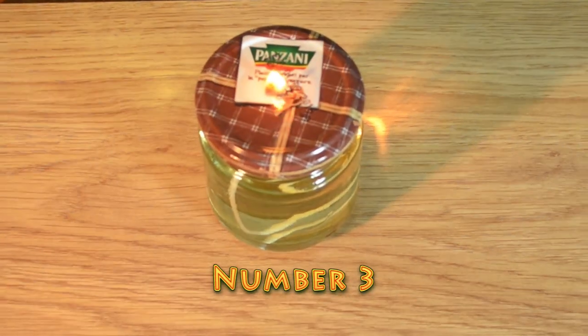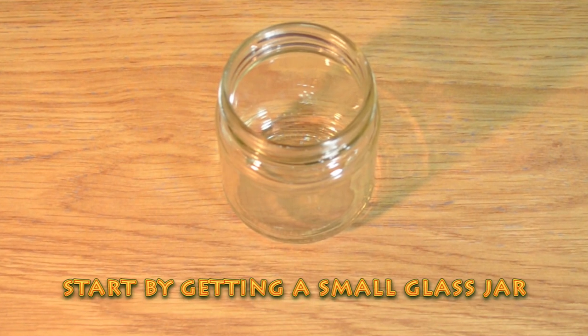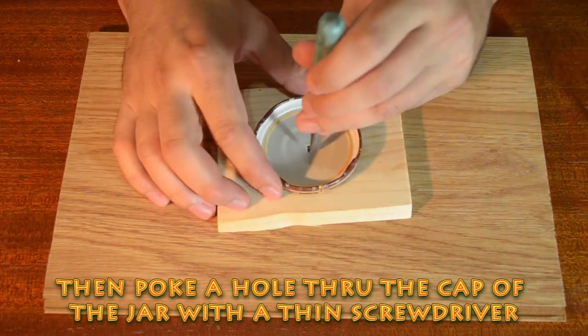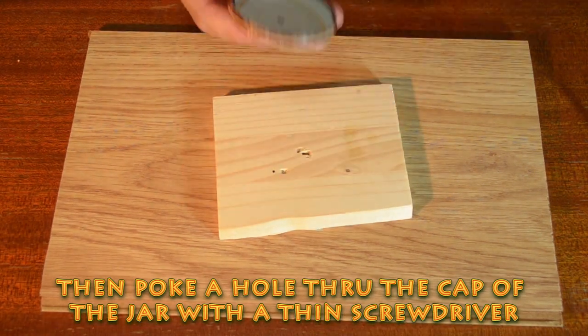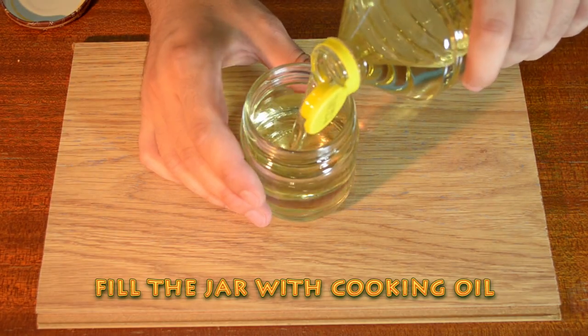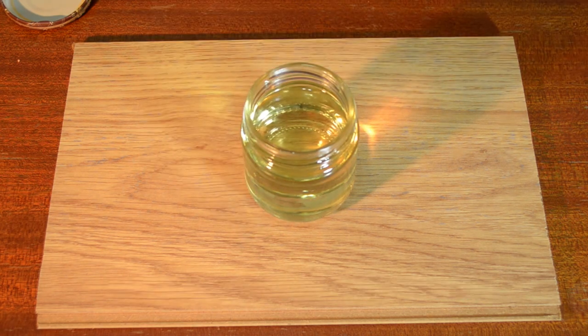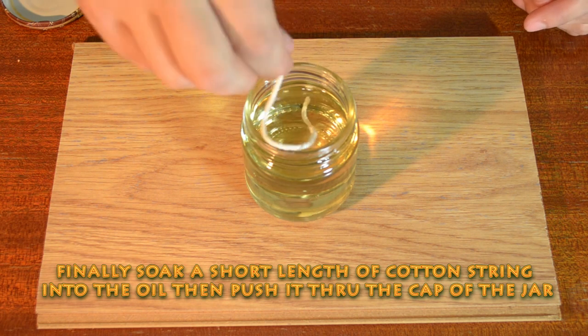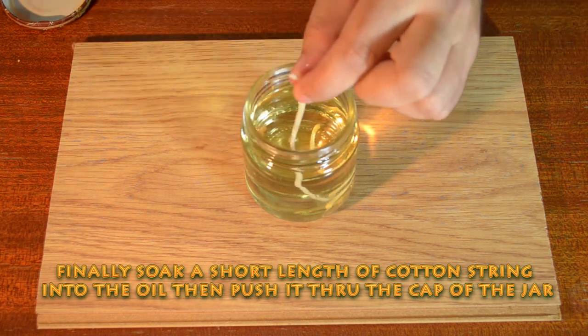Number 3. Start by getting a small glass jar. Then poke a hole through the cap of the jar with a thin screwdriver. Fill the jar with cooking oil. Finally, soak a short length of cotton string into the oil, then push it through the cap of the jar.